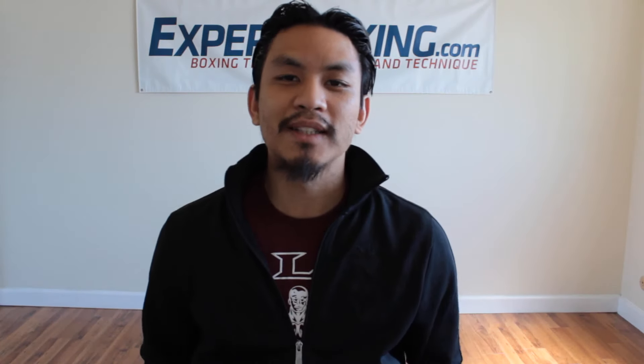Hey everyone, I'm Johnny from Expert Boxing here to do a quick review on Adidas boxing gloves.